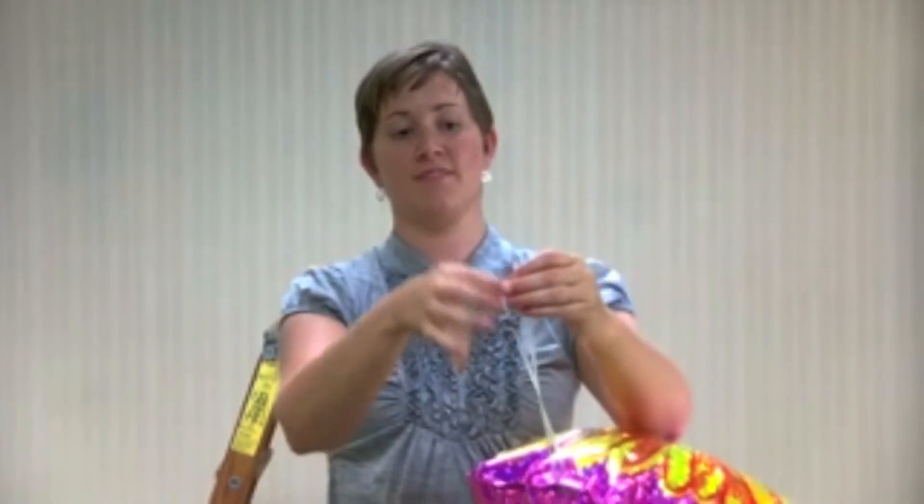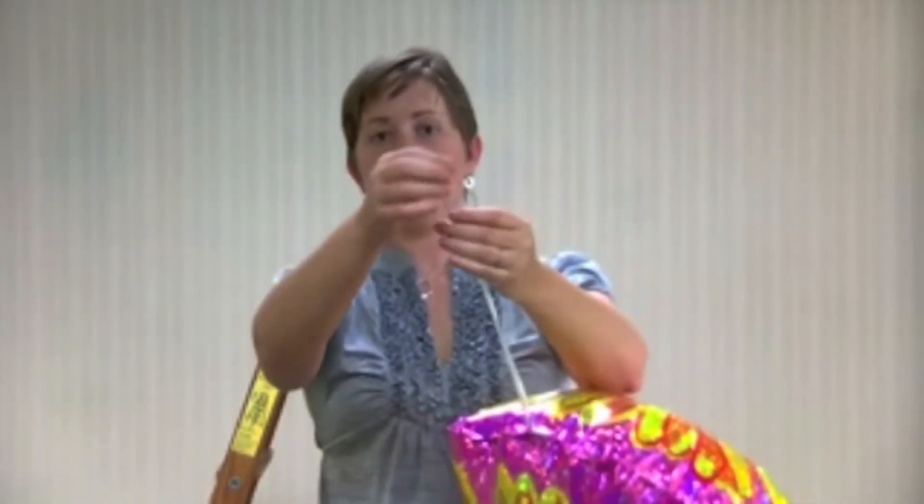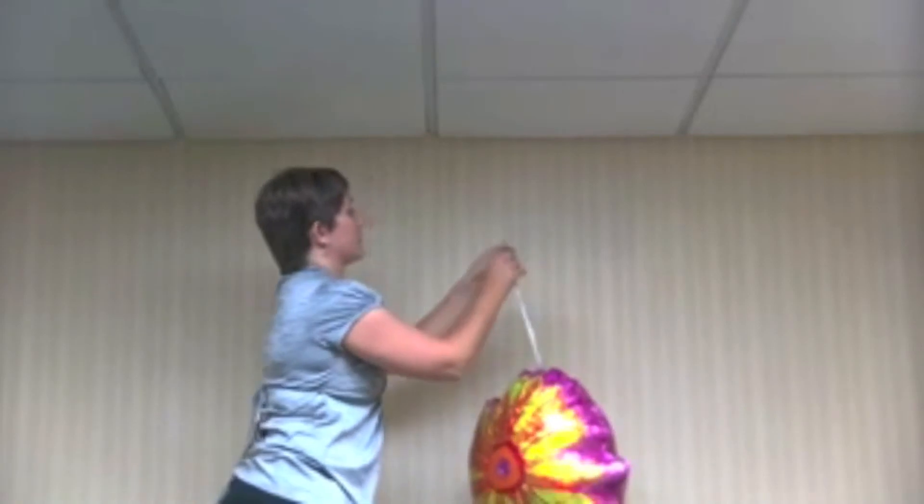Tie curling ribbon or filament line in a loop from the adhesive tab on your top balloon and insert it into a figure-eight skyhook.